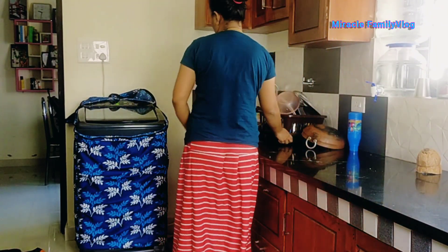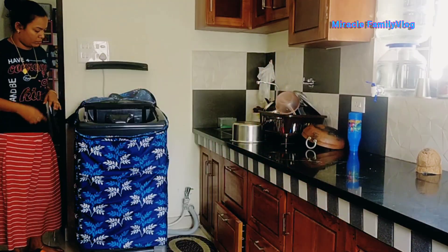Hello, Namaskar. Welcome to another video. My name is Jili.